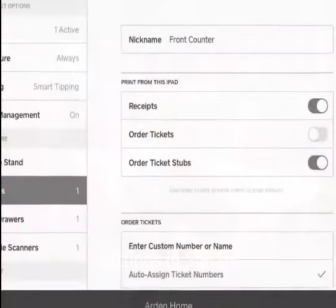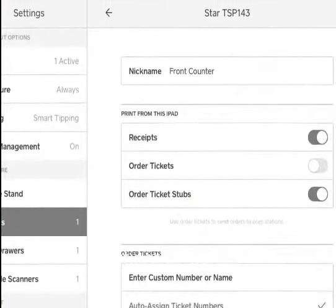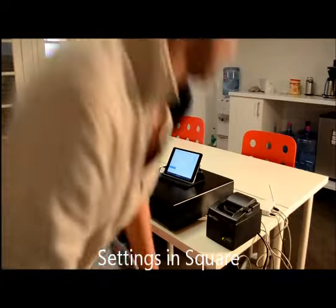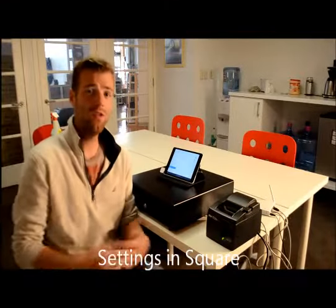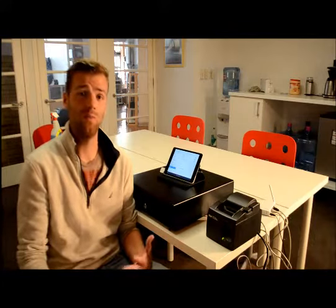Now everything is connected properly. Once you've connected everything, both through the hardware and the app, you're going to want to make sure that everything works by doing a test.